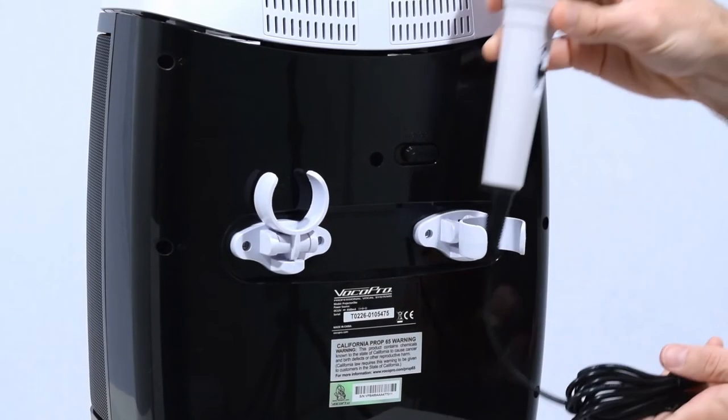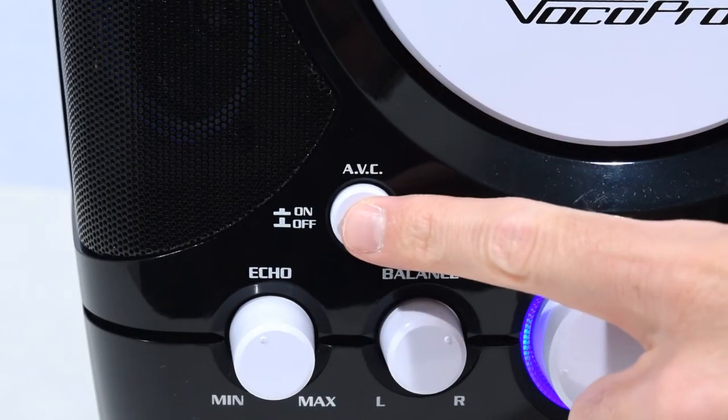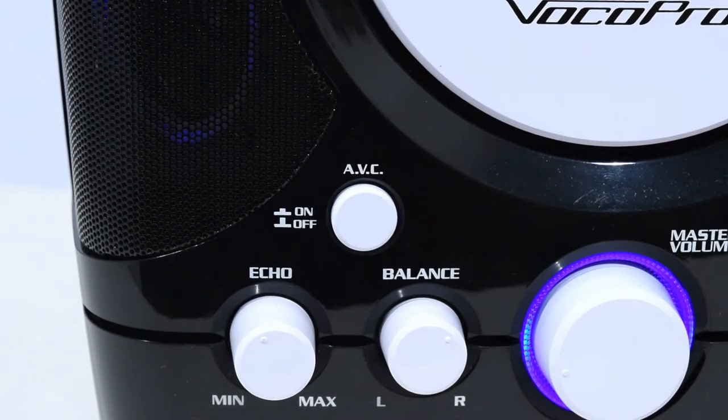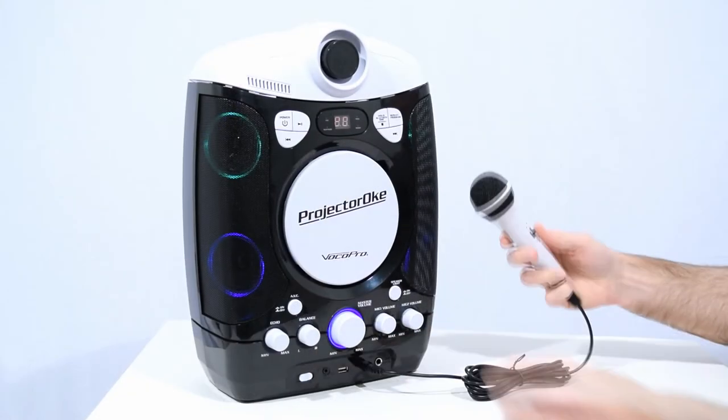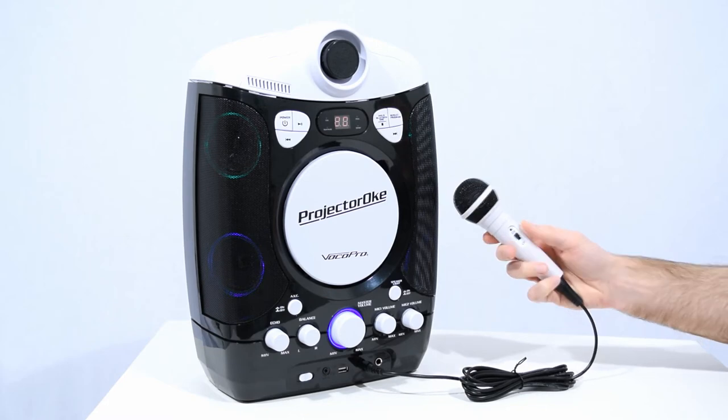When not in use, they can be stored in the folding mic holders. The AVC automatic voice control will automatically switch off the vocal track of a multiplex karaoke disc when a singer sings into the mic, and will switch the vocals back on when the mic is not in use.